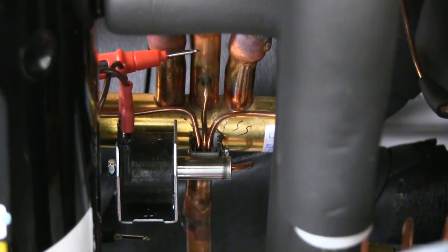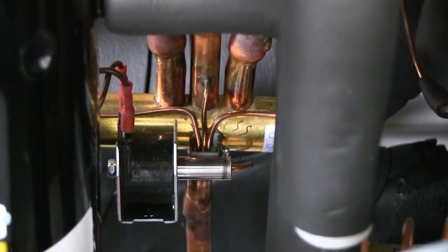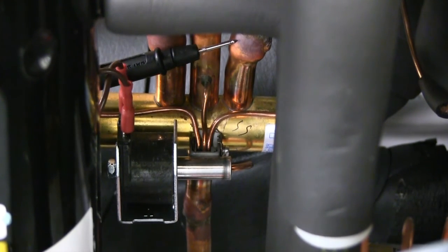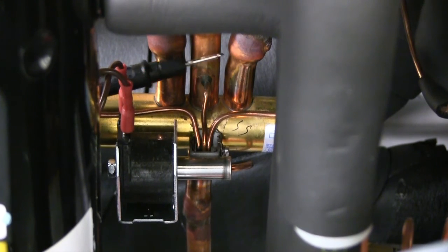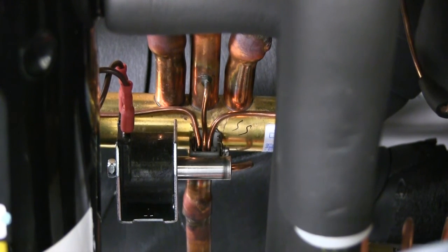We'll also be able to measure the temperature on the suction line, the middle pipe, and the evaporator line going to the water coil. Those should be the exact same temperature. If there's any temperature difference between the suction line and the evaporator line, we know there's an internal problem with the reversing valve.